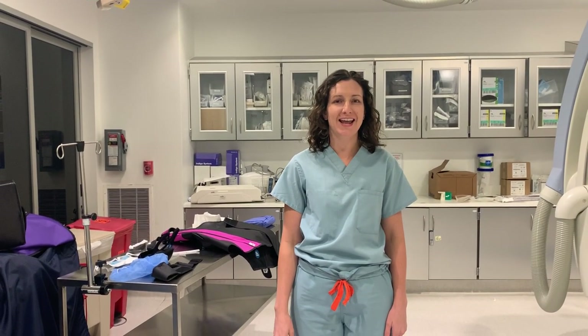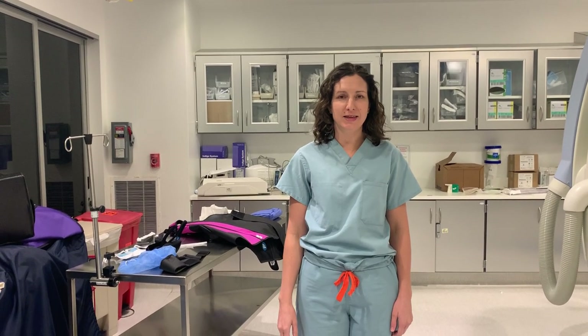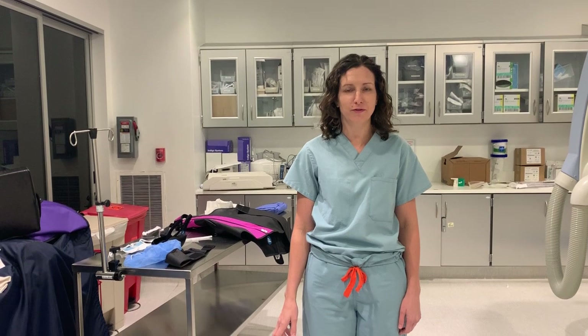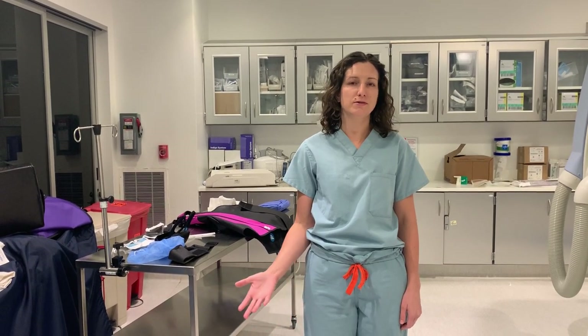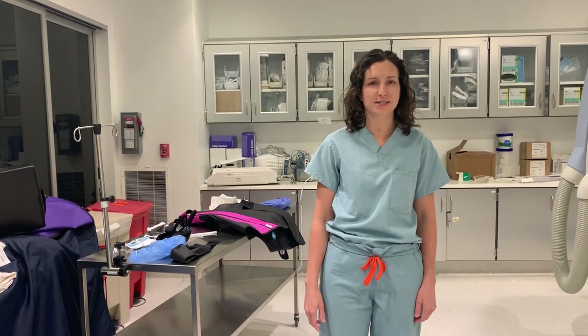Hi, my name is Barbara Hamilton and I'm an interventional radiologist in Southern California. I was asked to make this instructional video for those entering the operating room environment for the first time, and I'll show you some of the radiation protection equipment that I use as an interventional radiologist.